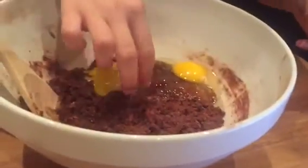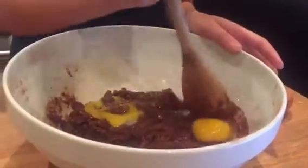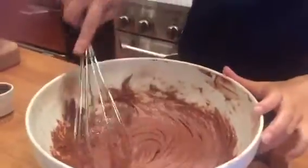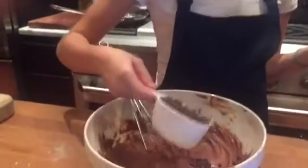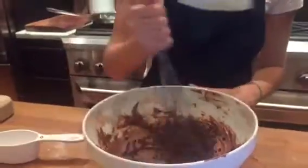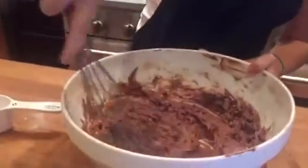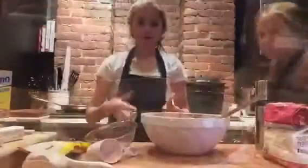Put your other egg in, pick out any shell, and now we're just going to mix. I recommend using a whisk to beat in the eggs — that looks much more like a batter. For an optional step that I personally love, add half a cup of chocolate chips, stir them in. Half a cup is the perfect amount.